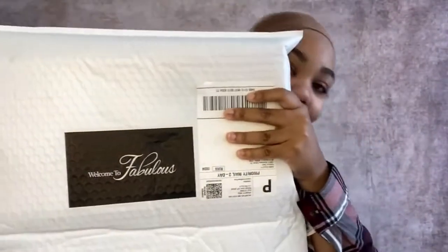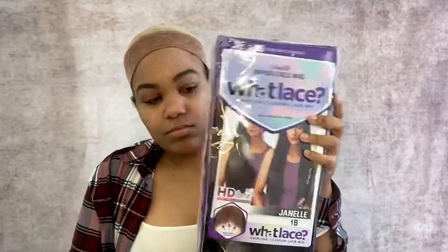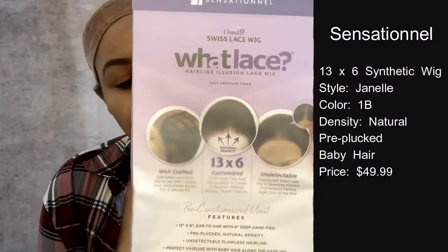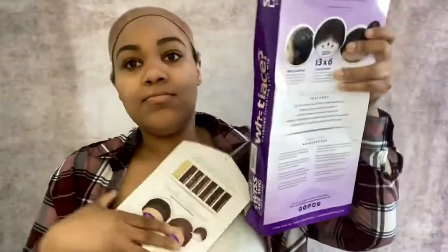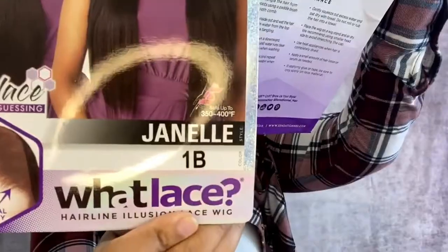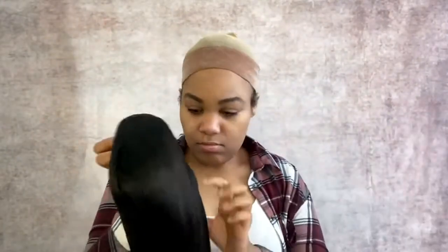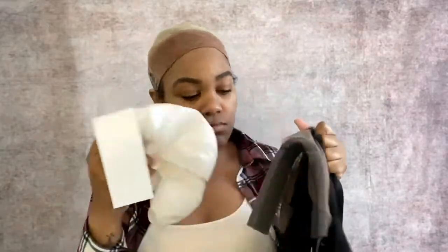So this is the packaging the wig came in. Here I'm just removing all the extra stuff from the wig — I have a trash can by me so do not worry.